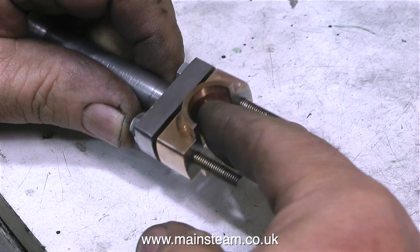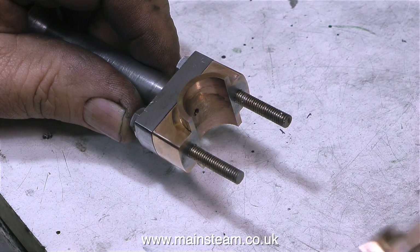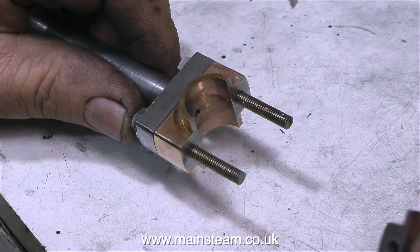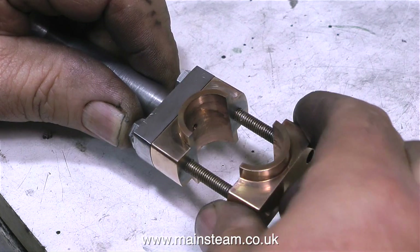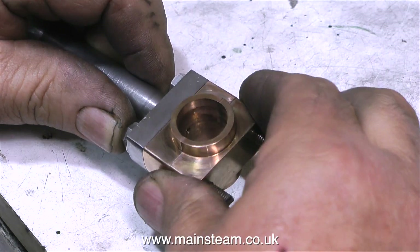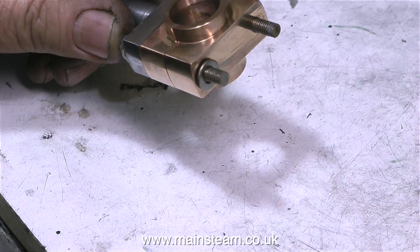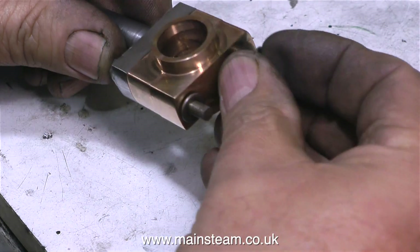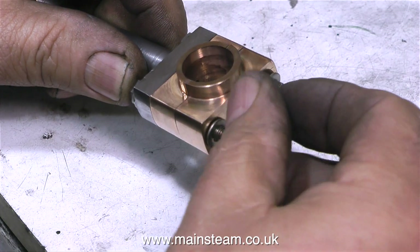Now it's time to assemble the bushes and see what happens when I fit them to the crankshaft. The hole in the centre of the big end brasses has been accurately reamed to 11/16ths of an inch to fit on the crank pin. First of all I'm just assembling this to make sure it's the right size. The main bearings are also 11/16ths, so I can just slide it onto the crankshaft and check that it's not binding.